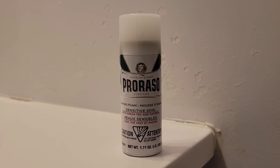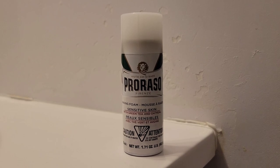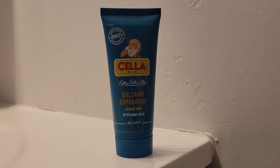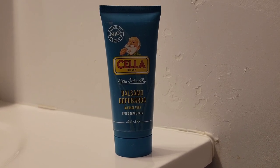For today's shave I will use Proraso sensitive skin shaving foam, and for the aftershave I will use the aftershave balm from Cella. Let's get into this shave right now. I'm just going to do a pre-rinse with warm water. This will be a three-pass shave.